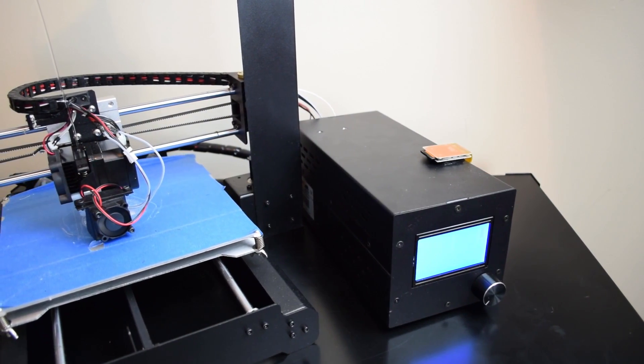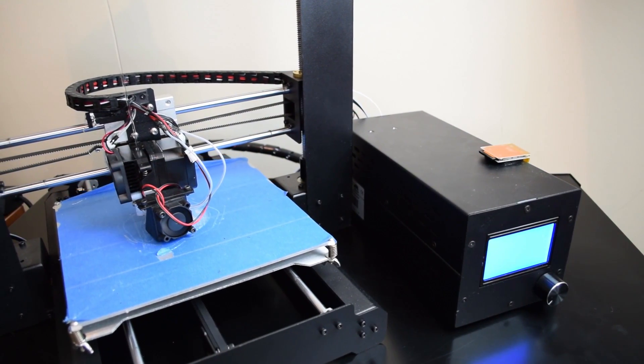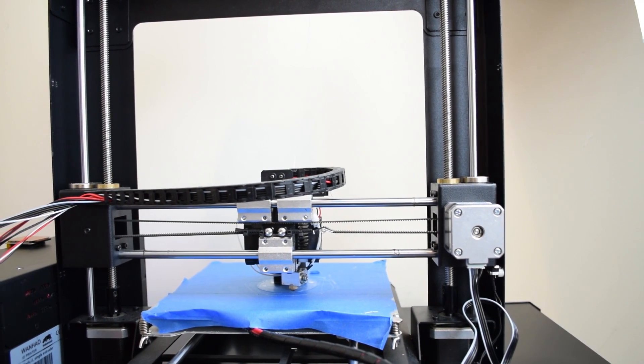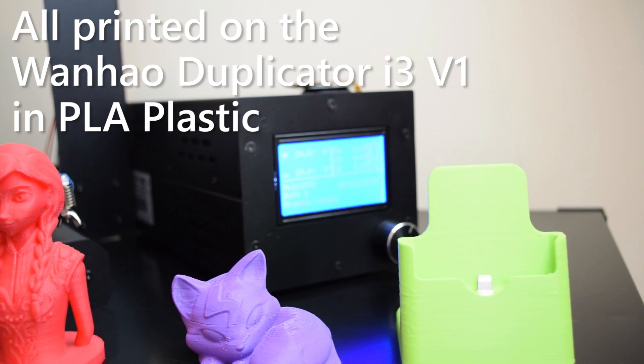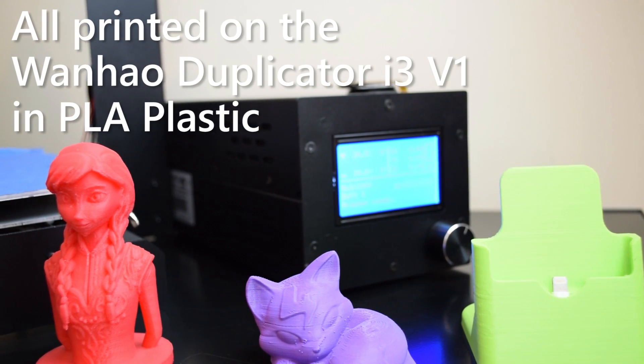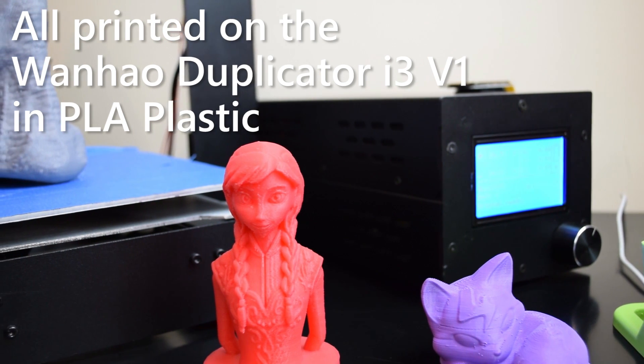All they have changed is the branding, including flashing a different logo into the start-up screen. The Duplicator i3 is a decent printer. My version suffered a few early issues because it was a version 1, but they have since been fixed in version 2. The machine is folded sheet steel, making it fairly rigid and quite durable. And it's based on open source firmware and software, meaning a lot can be done in terms of upgrading, tweaking, or even hacking it.